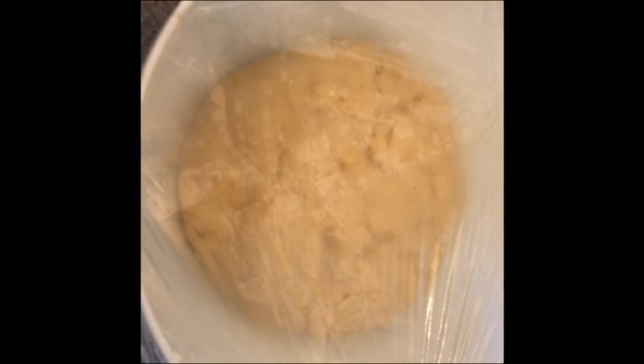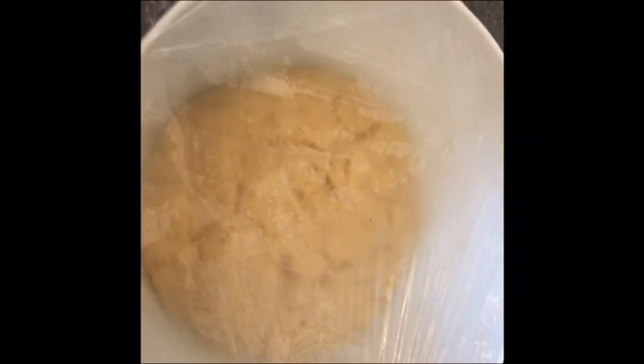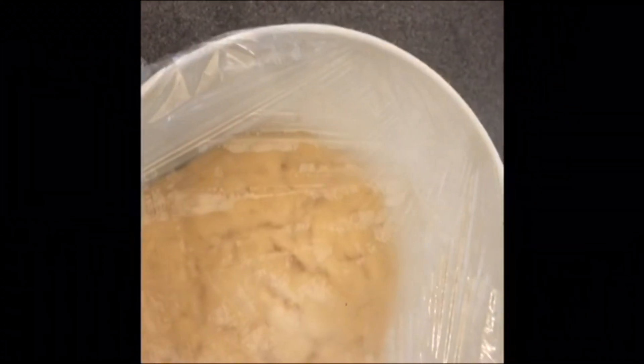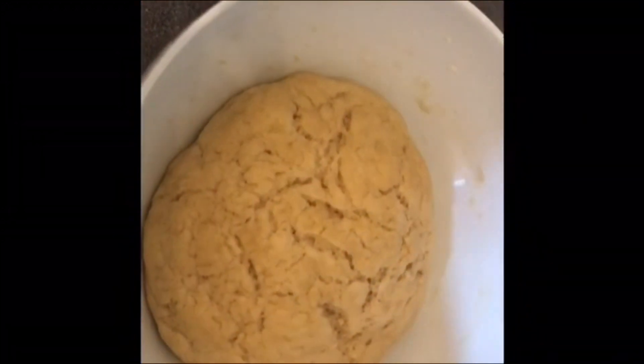The pizza dough looks perfect. I will make a pizza crust out of it with my hands. If you can't do it with your hands, you can use a rolling pin.